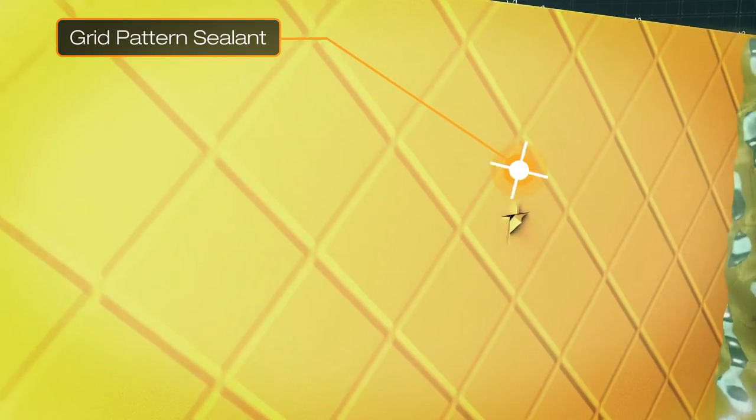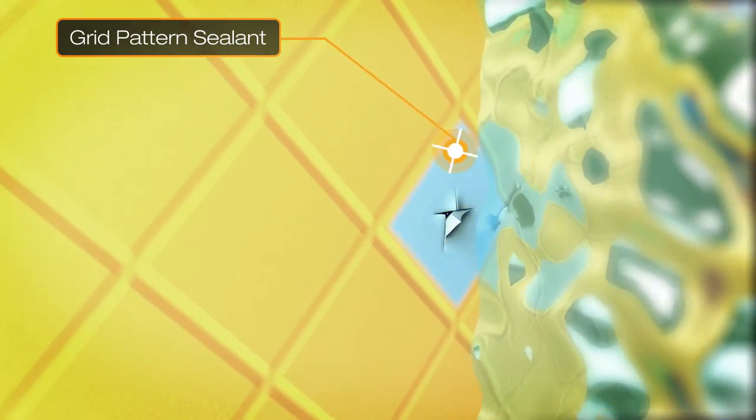The grid seal technology is unique to Seeker proof and creates many watertight compartments in the event of damage to the membrane. This makes it impossible for water to travel along the inside of the membrane.